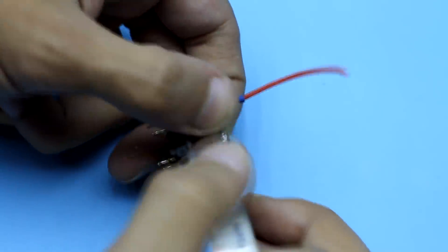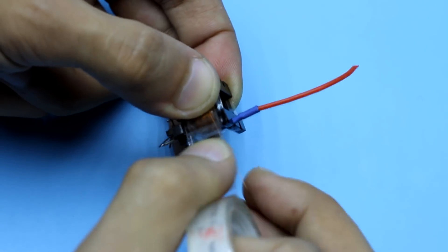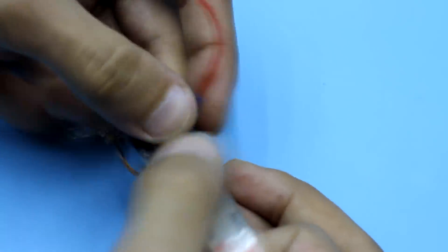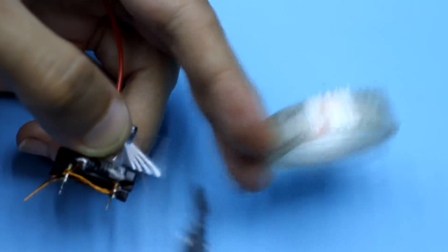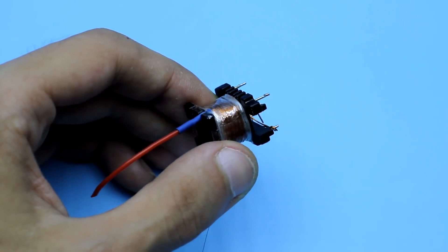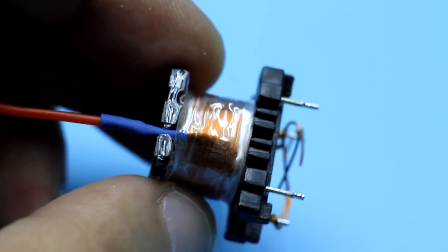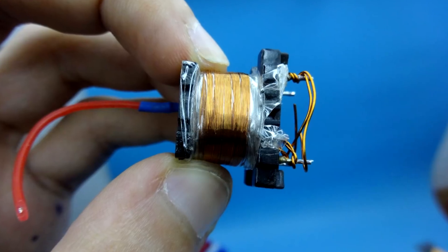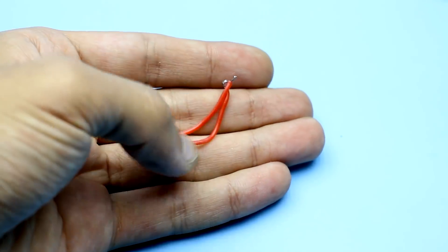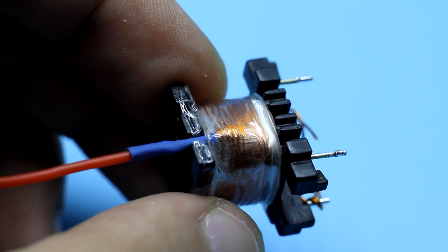After the first row, we isolate the winding, wind the second, and isolate it, and so on until the specified number of turns is obtained. At the end, the wire is cut off and soldered to a multi-core wire — the place of soldering is hidden under heat shrink tube, all similar to what we made at the beginning.